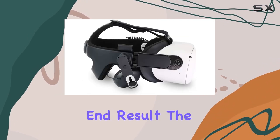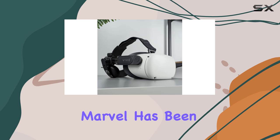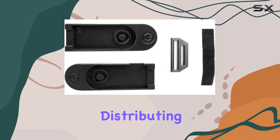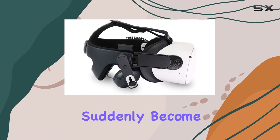The enhanced comfort is immediately noticeable. The Oculus Quest 2, while a technological marvel, has been critiqued for its out-of-the-box comfort — or lack thereof. The FrankenQuest 2 setup addresses this head-on, distributing weight more evenly across the head and reducing pressure points, making long VR sessions much more feasible.